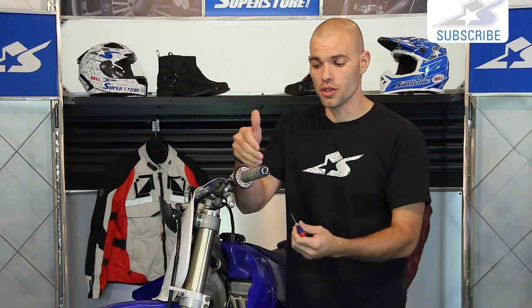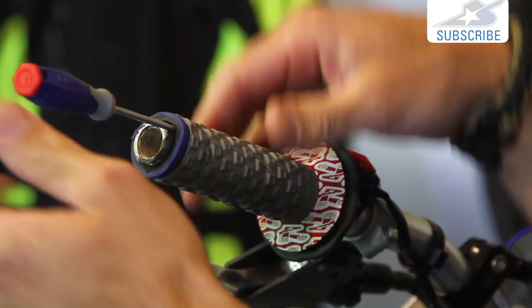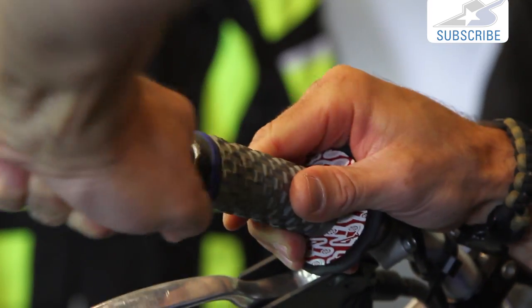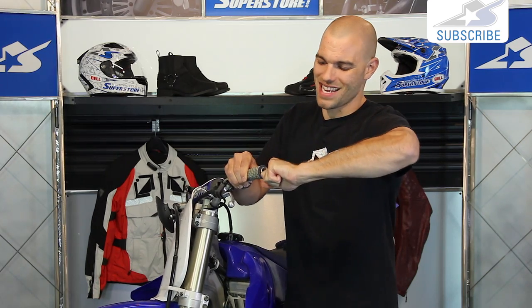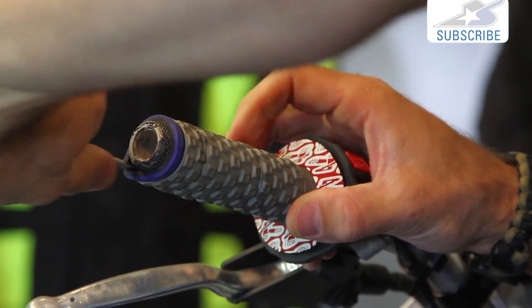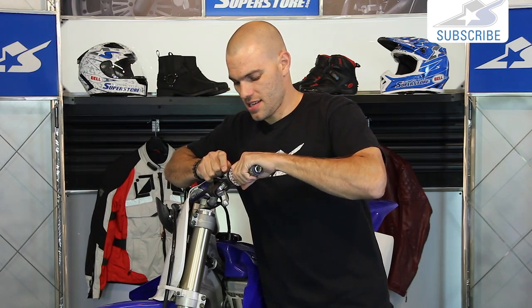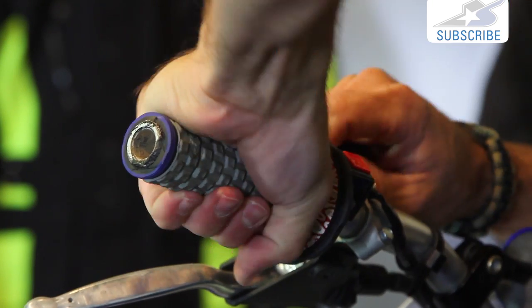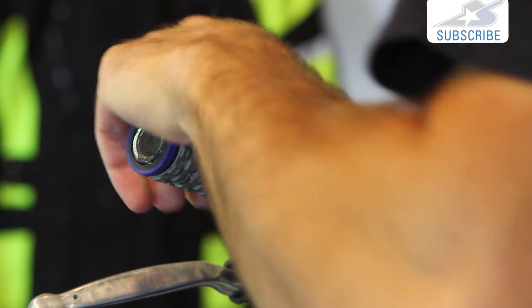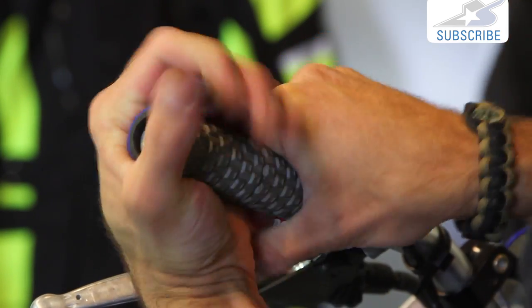This is where the screwdriver really comes in handy, especially if you're going to reuse the grips. Slip the screwdriver down the end of the bar, sliding it between the grip and the handlebar. As you work it all the way around, you're breaking any remaining seal that's in there — glue or whatever it is inside. If you don't have a long enough screwdriver, go from each end. Once it's nice and loose, you can spin it or pull it straight off the handlebar.